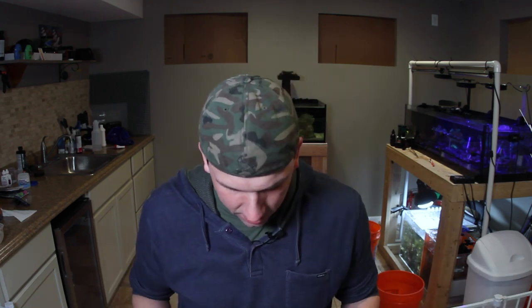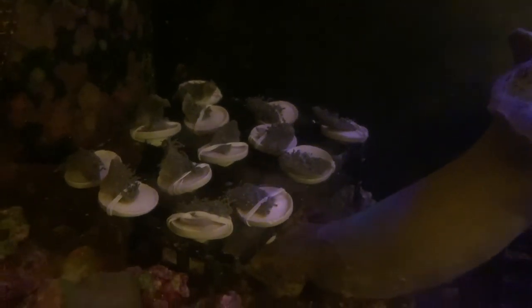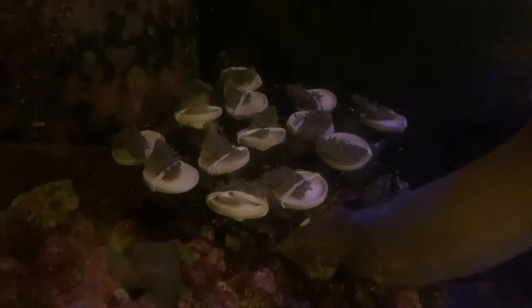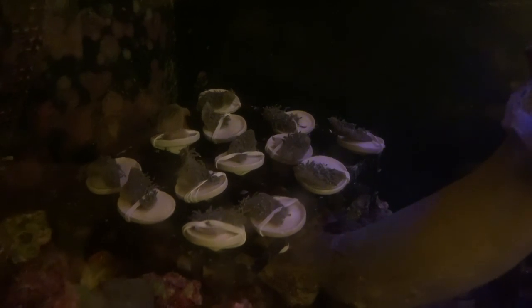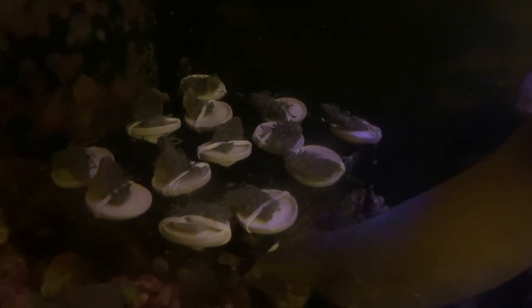I would much rather frag a Scully any day than to frag this — this is a lot of work. Scully is just literally one cut. There's so many cuts. Let's put it back in the tank. Due to lack of space in the frag tank, I went ahead and just kind of rested them on a small frag rack that I made on this rock. So we'll see what happens here in the next couple of days. We'll keep our eyes on it and hopefully they're all healthy, viable frags.